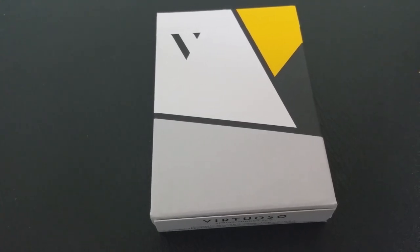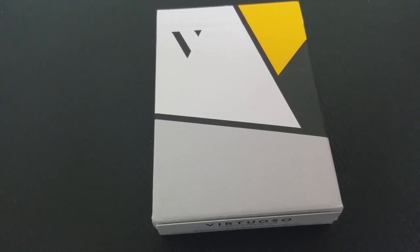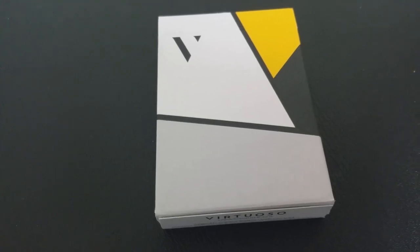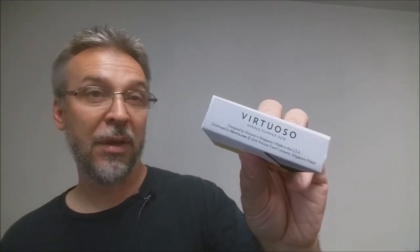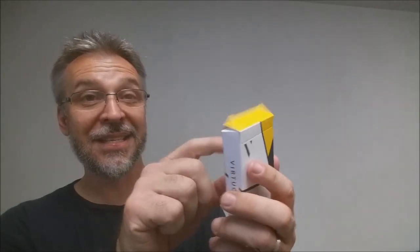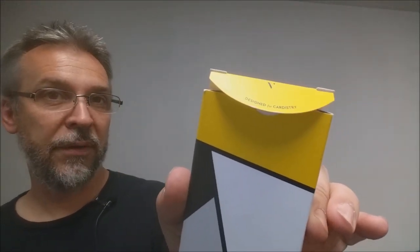The tuck ace is very simple and streamlined in design, with the Virtuoso V and some of the colors used throughout the deck — just the gray, the yellow, and the black. The side says Virtuoso, the top is simply yellow, and another side has the V for Virtuoso with some ad copy about Virtuoso on the bottom. The back design is an extension of the pattern that wraps around. Inside the tuck flap there is the V again, and it says designed for cardistry. That is pretty much it for the tuck case.